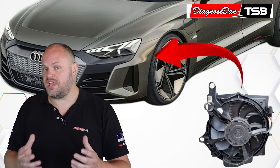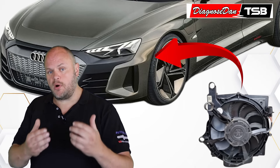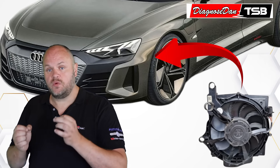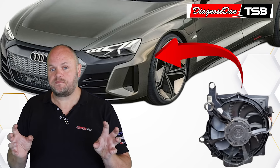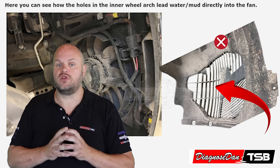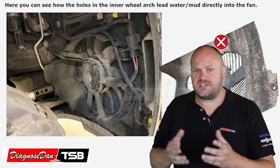On the Audi e-tron, the radiators — both the coolant radiators to cool the high-voltage components and the air condenser for the heat pump system — those radiators are located in the left and right wheel arch. And they are cooled with an electric fan. Now because these radiators are air-cooled, the inner wheel arches can't be fully closed, so they have an open design to allow airflow. A very poor design, if you ask me.